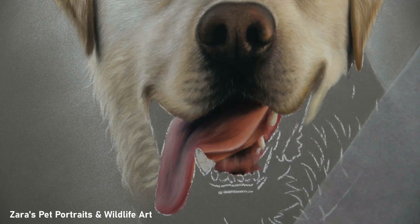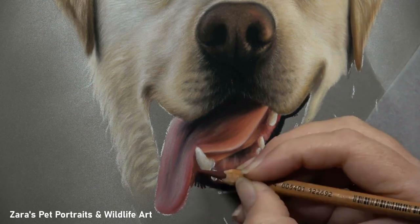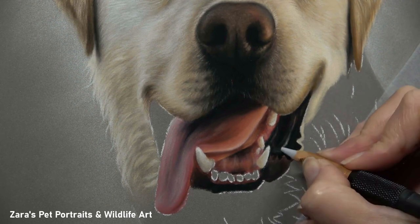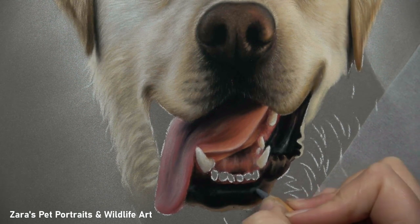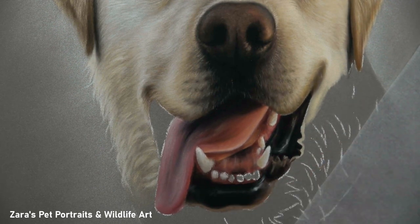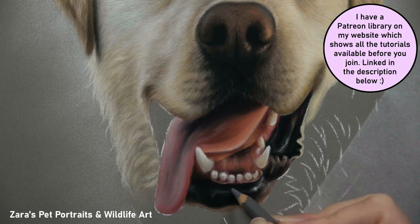If colour selection is something you find particularly challenging, or there's any part of the drawing process you're unsure about, I have a lot of real-time tutorials available on my Patreon channel. Because the footage is significantly slower I'm able to explain exactly why I'm using a particular colour, why I'm doing that layering process, why I'm holding the pencil a specific way, and whether I've got a sharper or blunter lead — all decisions based on the fur texture I'm trying to create. I cover a mixture of wildlife and domestic pets, with a strong focus on pet portraits, dog breeds, cats, and horses.